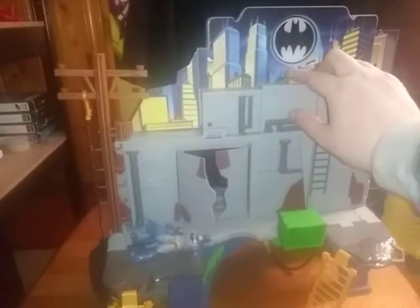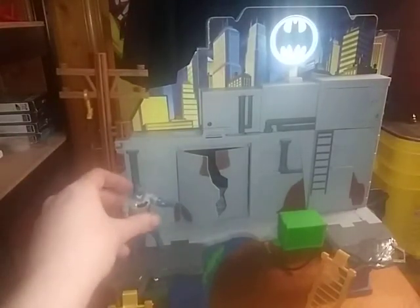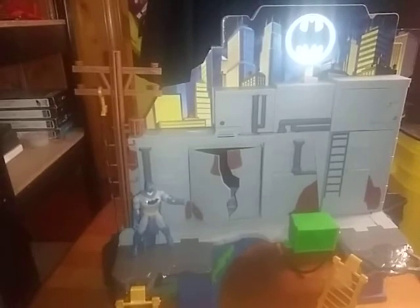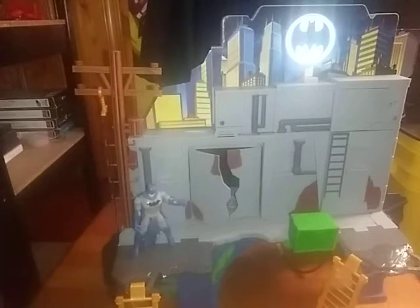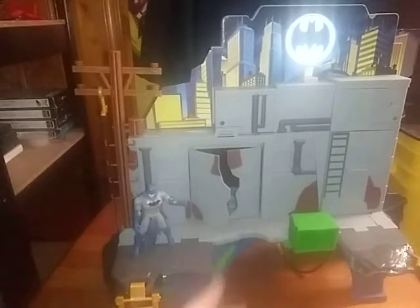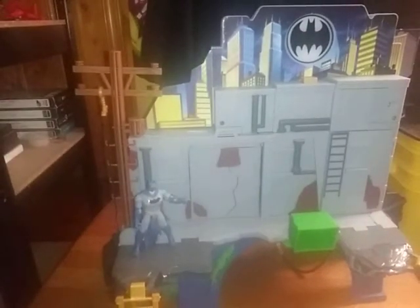And now you can hit the Bat-Signal to summon Batman into action — criminals beware, I am Batman. This is a pretty cool play set for anyone who's a big Batman fan as much as I am. Would I recommend this set if you're a Batman fan? Yes. It is worth picking up and adding to your collection. If you don't have a Batcave, you can pick this up for 40 bucks on Amazon — and that's where you can find this set.